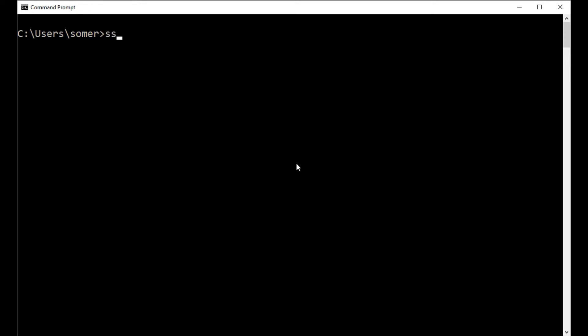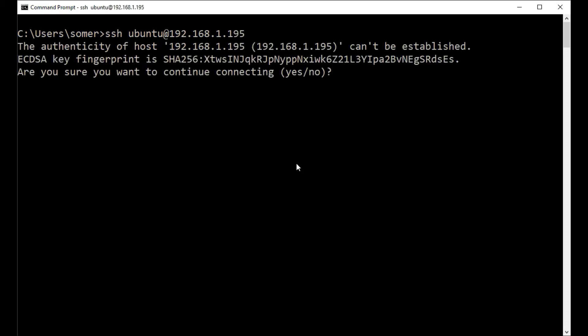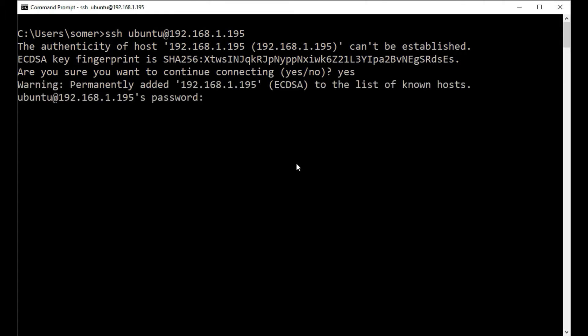I'm going to do SSH — ubuntu is the user at 192.168.1.195, which is my Ethernet zero address. Initially you have to say yes to accept the connection and put in the new password.